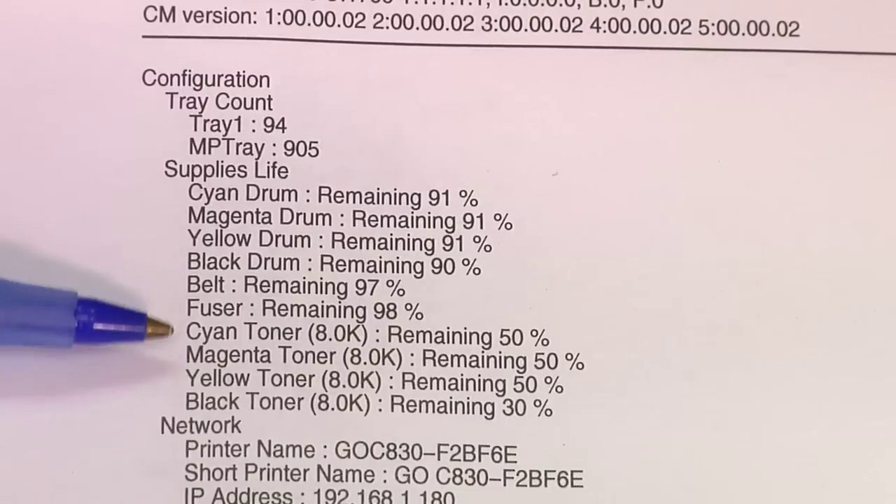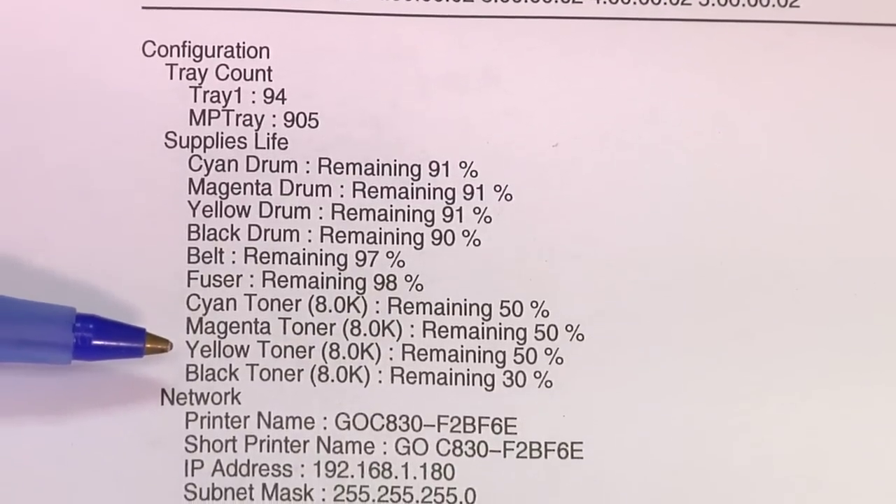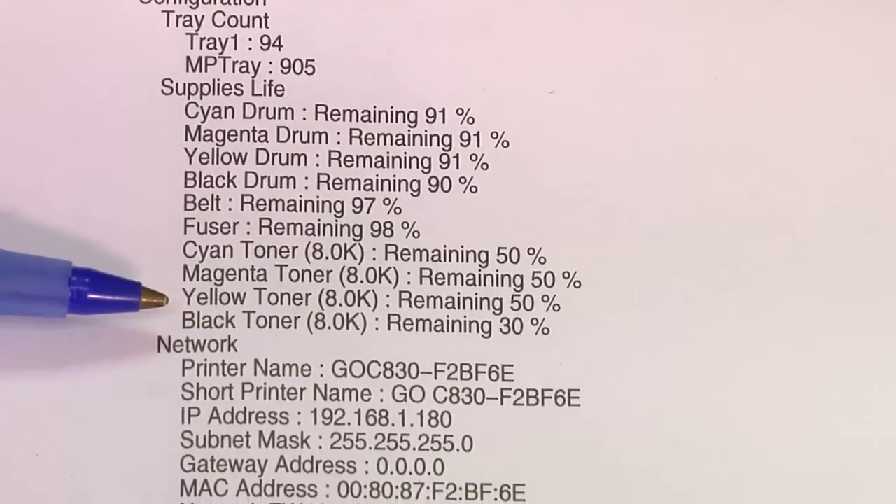It also shows the life of your cyan, magenta, yellow, and black toner cartridges. As you can see by this percentage information, it is much more accurate than the LED display from the Laser Imprints GoUno.